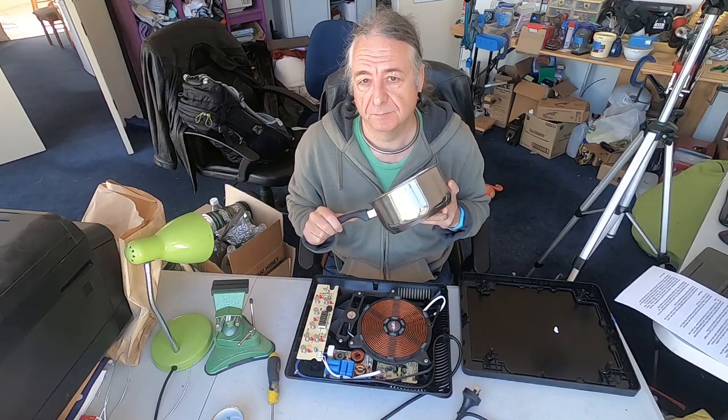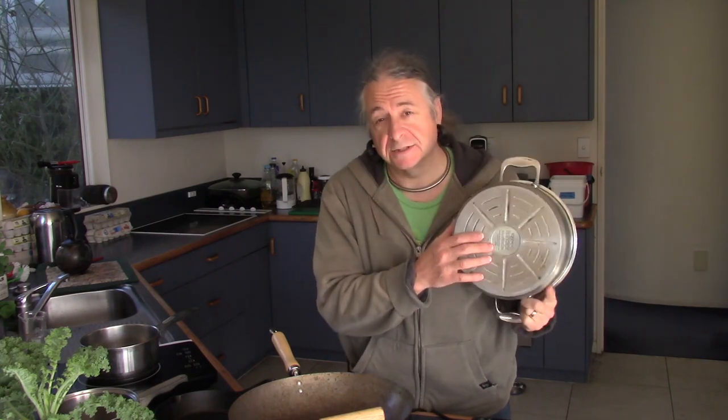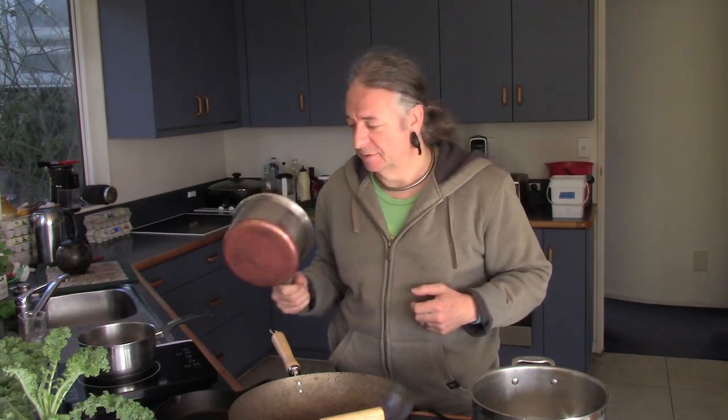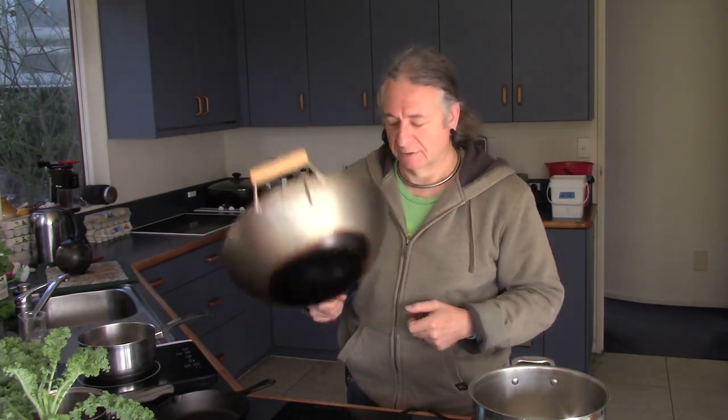That brings us to the next problem: you need the right pan. Usually the right pans will say 'induction' on the bottom somewhere, like this one does. But this one doesn't say anything and works quite well. What you want to avoid are things made of aluminium or with a thin copper bottom — those won't work. On the other hand, carbon steel woks, if you see those with a flat bottom, they work really well, and so does cast iron cookware.